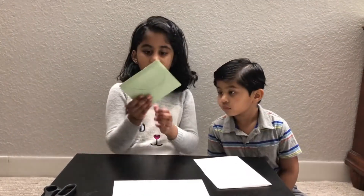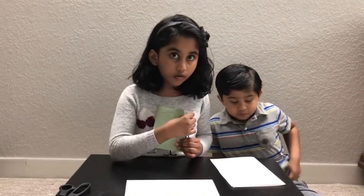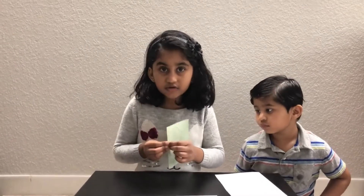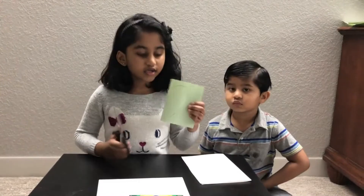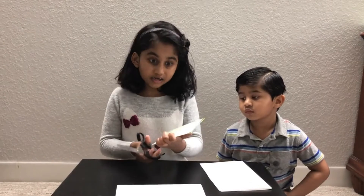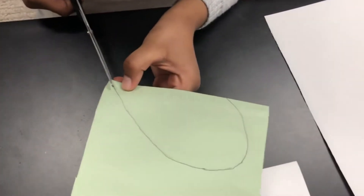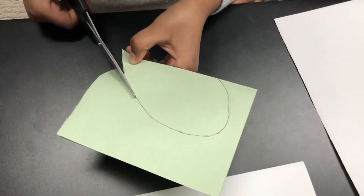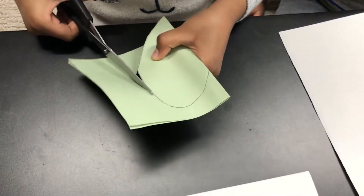There we go — I made a heart shape! You want to draw it on the closed side, not the open side. Can you see? I'll draw a heart, and when I cut the heart out, I will get a full heart. Start right here at the pointy heart edge. Please ask a grown-up for help, or you might spoil the heart and have to start all over again.